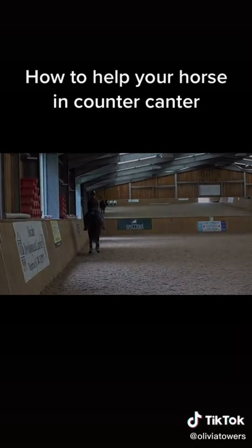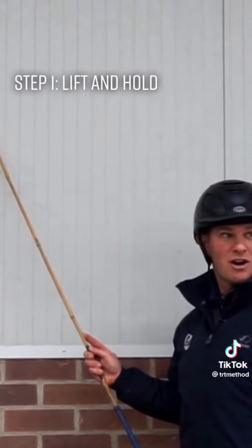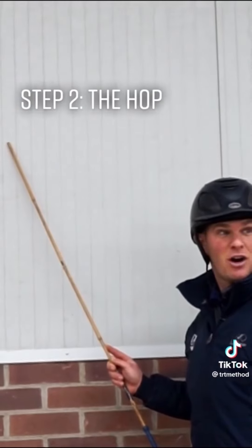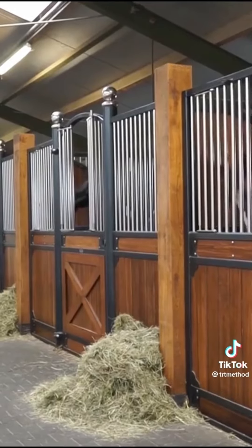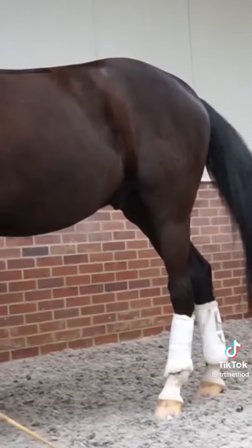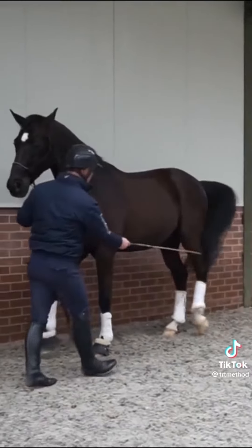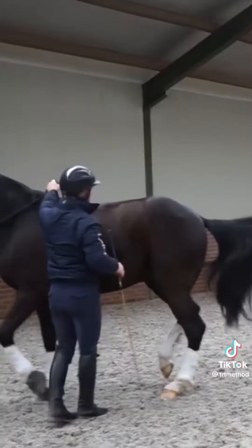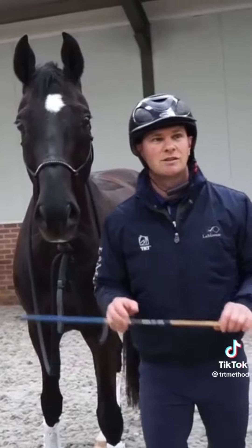Today's lesson: piaffe. Step one — the lift and hold. Step two — the hop. And finally, the piaffe. So, are you ready? Lesson one: we are lifting and holding our legs. Step two: walk and lift, then the piaffe. Bouncing, bouncing, bouncing.